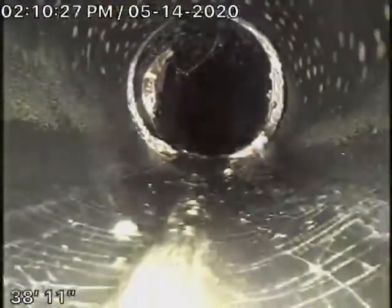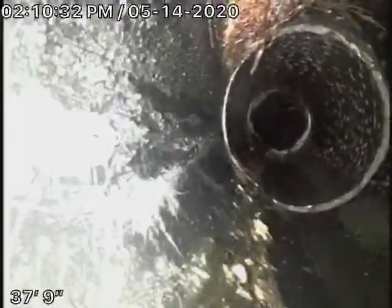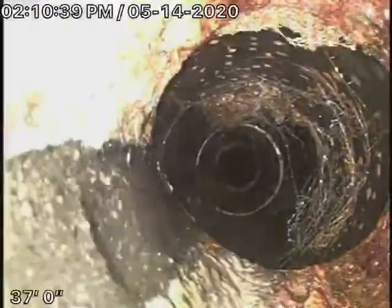Right over here it comes back — you can see a bit of roots coming in over there at the joint. And then it comes back to cast-iron pipe.